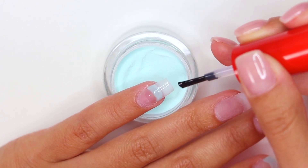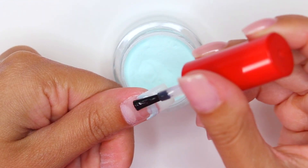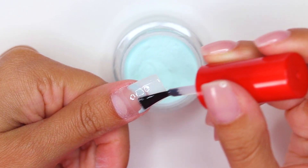Repeat this process on all of your nails except the ring finger nail for now. For the next step, apply a second base coat to about half of each of your nails and dip back into your powder. As you can see, the dipping system is the easiest to use.